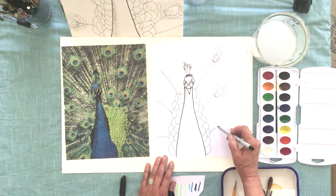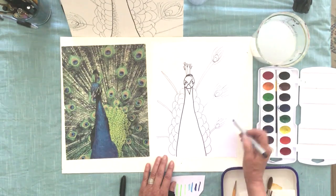You want to use a Sharpie or any kind of permanent black marker, because when we do the watercolors it won't bleed — the ink won't bleed.